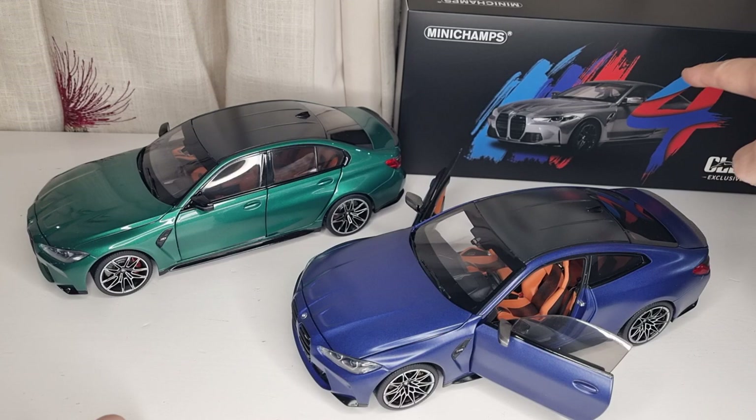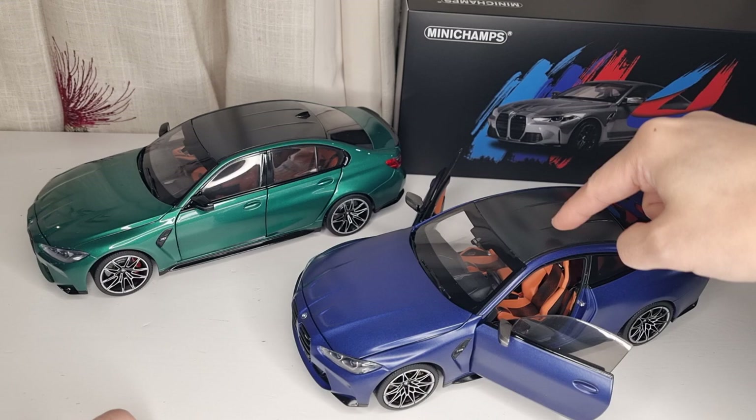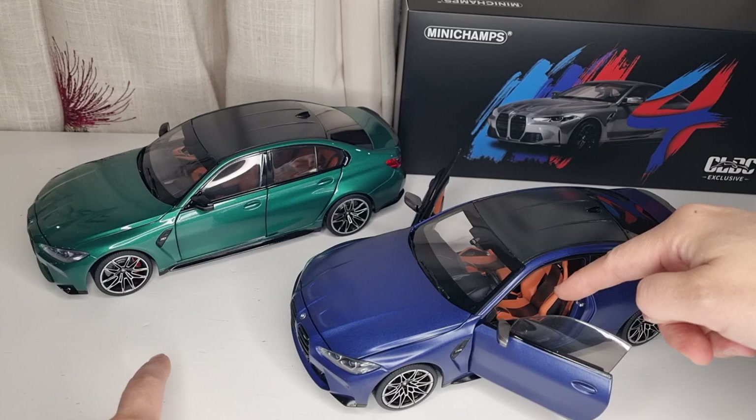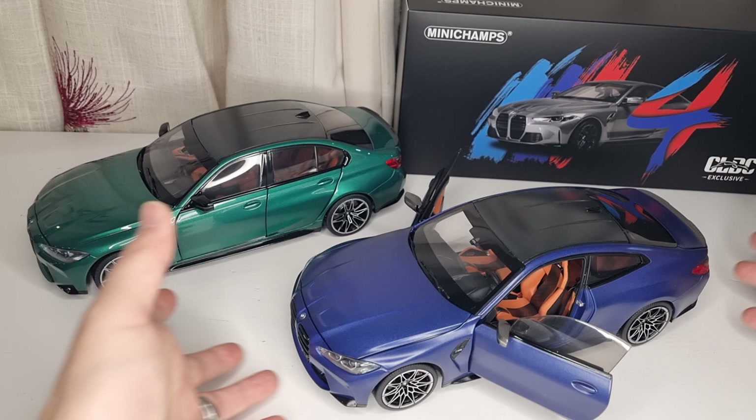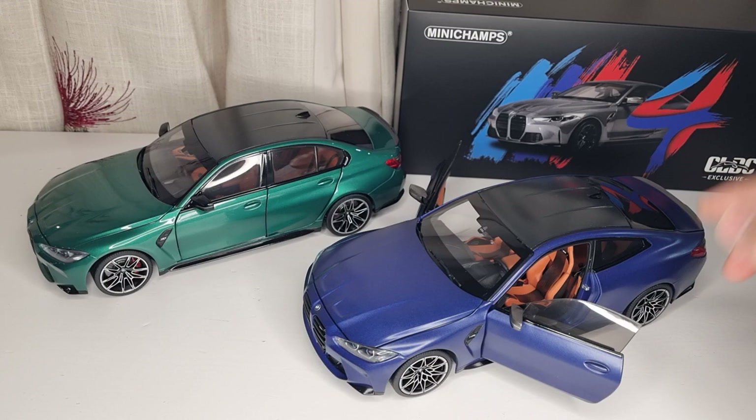This one comes in two other colors as you can see on the box. This is a metallic grey with a black ring and white interior, and this one is a matte blue with a silver ring, which is why I always prefer it, with the brown interior. There's also another color I can't remember, so basically they're doing three colors for the CLDC exclusive.